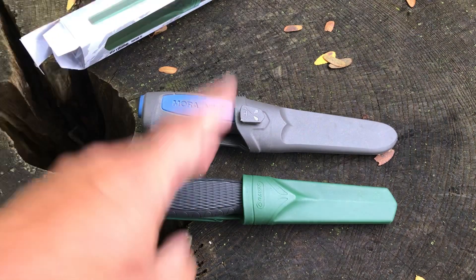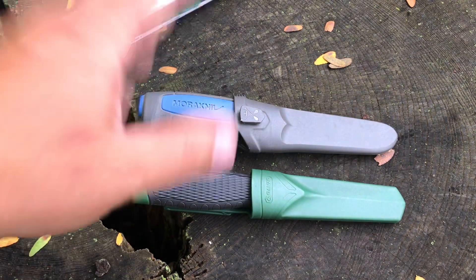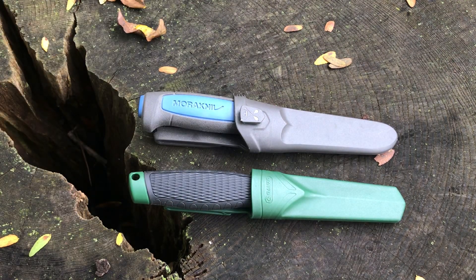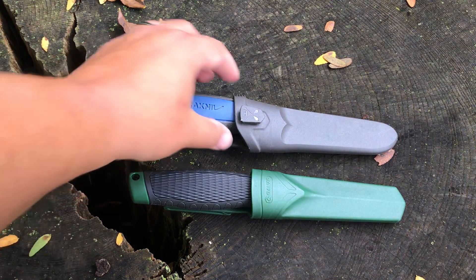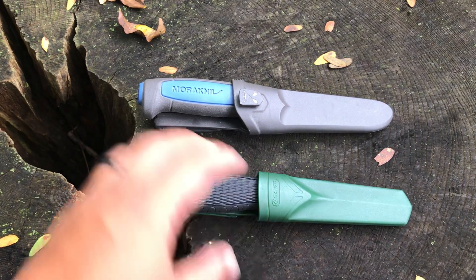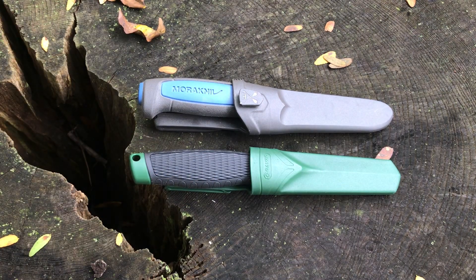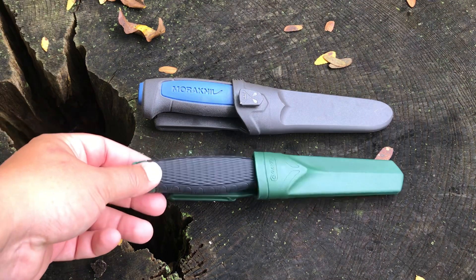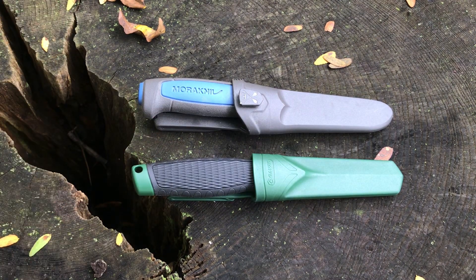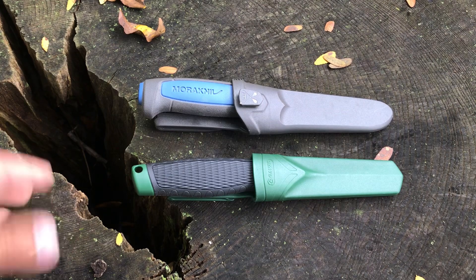The Ganzo is also stainless — it uses 8CR14 MOV blade steel, which Ganzo uses in most of their outdoor knives. It's a decent steel, more on the budget side, but for the price it's really hard to beat. My experience with that blade steel on my other Ganzo outdoor knives is that it holds up real well and is really easy to sharpen. Some people will say it can chip or break if you baton with it, but I haven't had that problem.